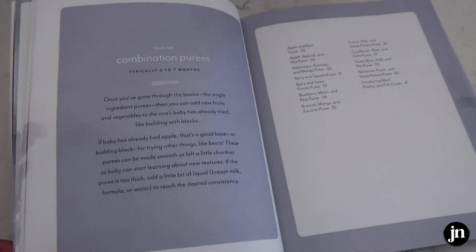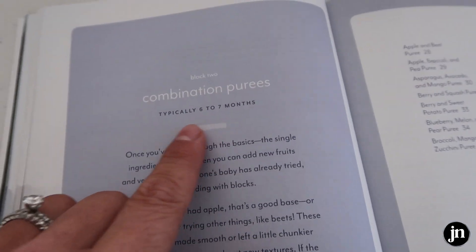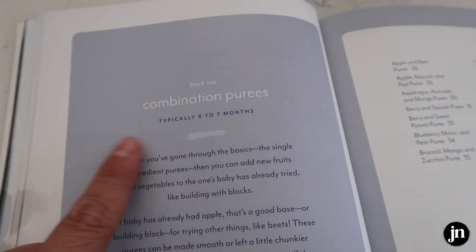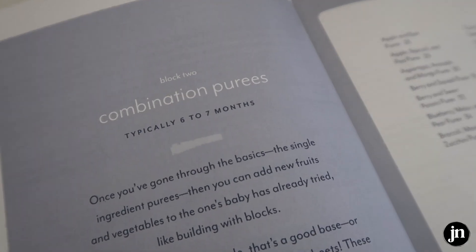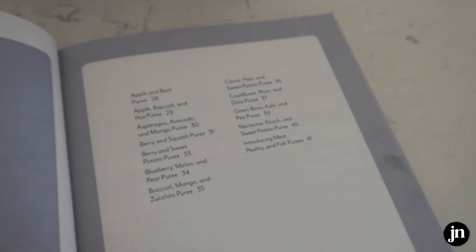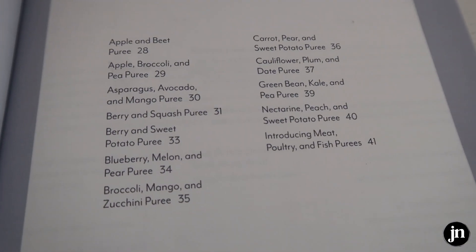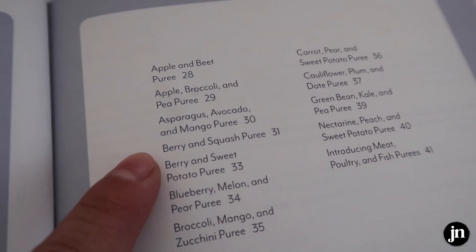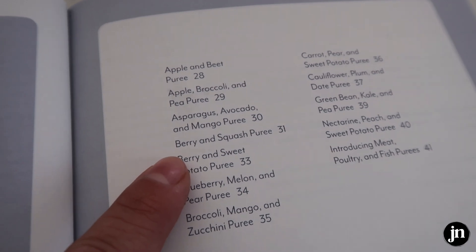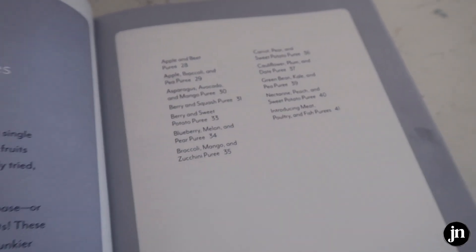Now that she is closer to seven months old, what I also love is that the cookbook gives you guidelines — because as a new mom I had no idea what she should be eating and when. So we've been doing some combination purees. I'm going to be using some of these recipes as well as others throughout the book; there are tons of really good ones. We already tried the berry and squash puree, and although that sounds weird to me, she loved it.